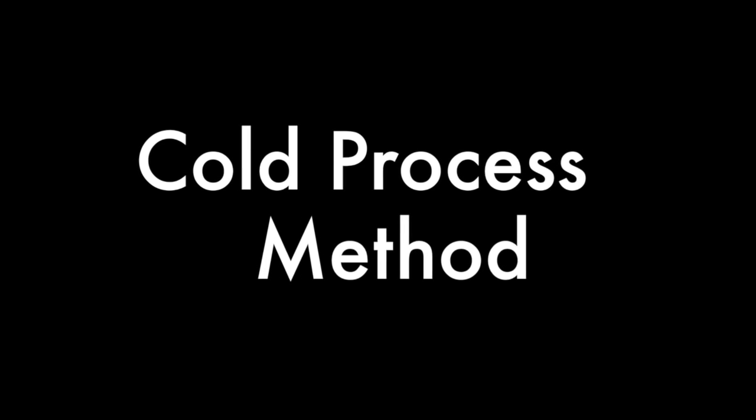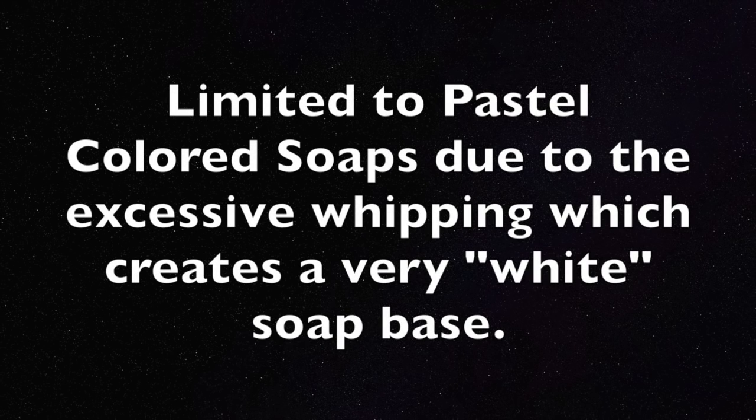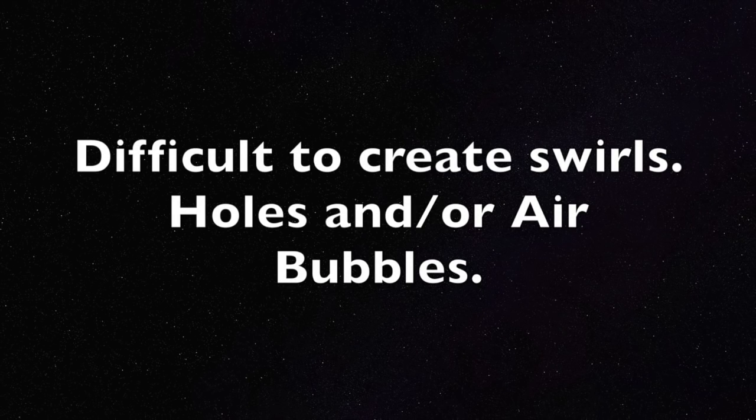Now the most popular way of creating floating soap or whipped soap has been the cold process method. With this method, you absolutely must use 50 to 85% hard oils and you must also soap using cold oils, butters, and lye water solution. Unfortunately, with the cold process method, you are limited to pastel colors due to the excessive whipping, which creates a very white soap base. Due to the excessive whipping needed to create a thicker soap, it's often difficult to create swirls. And there's also a very high probability of having holes and air bubbles in your soap. So whenever using any of those three methods, I personally would say it's like a box of chocolates — you never know what you're going to get.